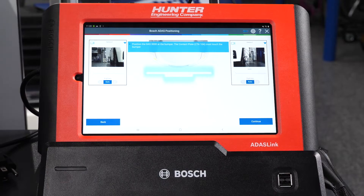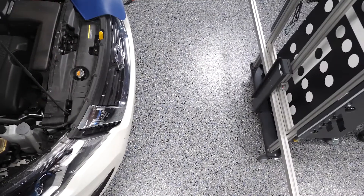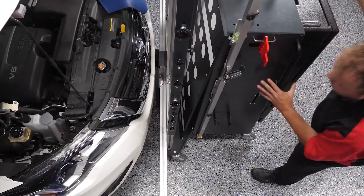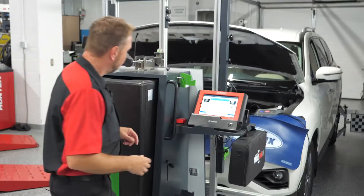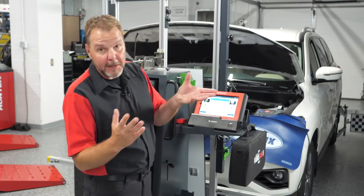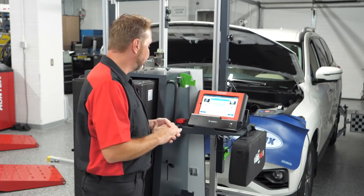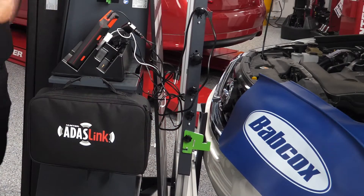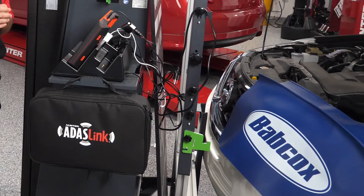Now you can see the cameras are looking at the rear targets and reading them correctly. The cameras were mounted on the front over here. The first thing it's going to have us do is position the DAS 3000 at the bumper — the contact plate must touch the bumper, and we have that mounted on the front of our DAS system right now. It's telling us to move this whole unit up to the front of the bumper. I've contacted the front bumper gently, centered it with the Nissan emblem to keep the center line, and now we're going to press continue.